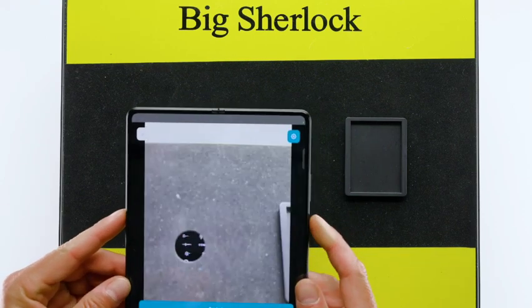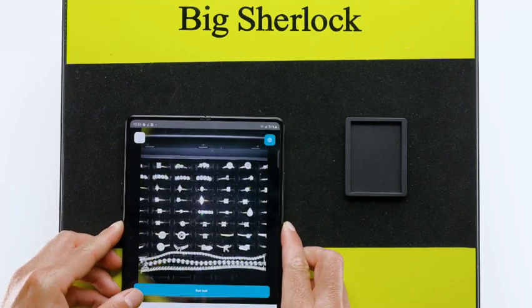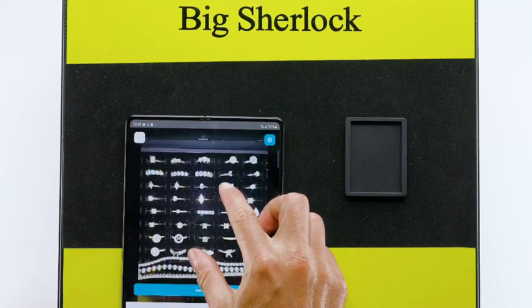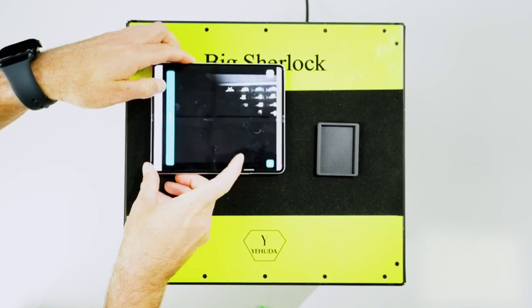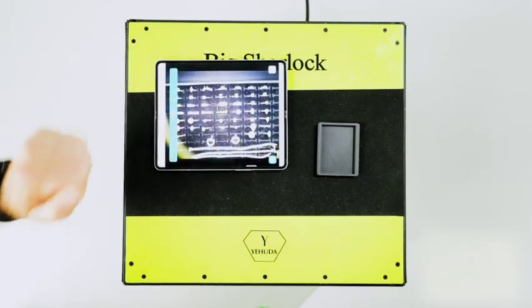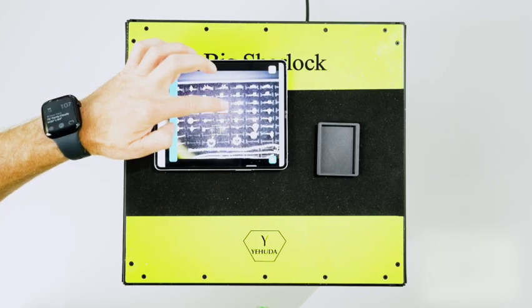There are three camera holes at the top of the Big Sherlock. The tablet will usually cover two holes. You must cover the open hole, as no light is allowed in the box. You can place the phone on any of the holes in order to better see jewelry that is in the corners. If you wish to see the whole tray, you can rotate the phone 90 degrees.